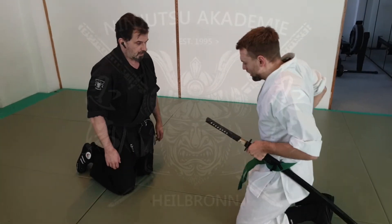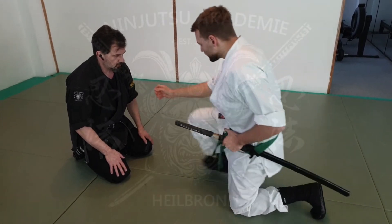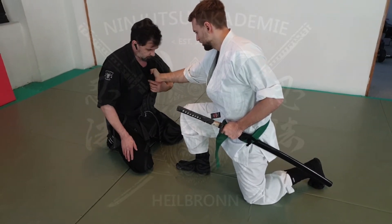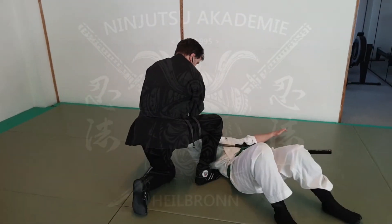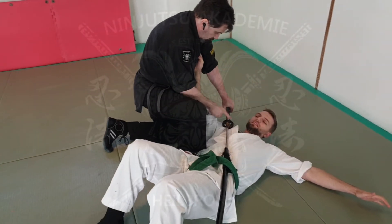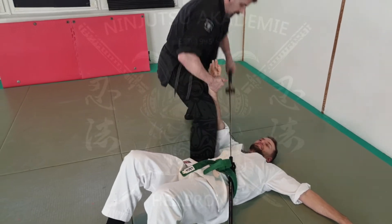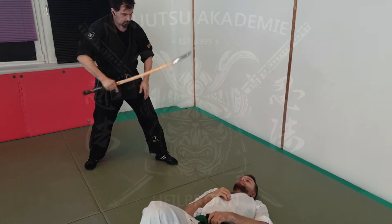For example, you have an attacker who still has the sword with him, and at first he grabs me. We go again to the side — I can, for example, do it just that way. I control the hand from here to here, pull the sword, so now I can cut him, or I just control him here with the Zuba, for example here on the collarbone or just here on the ribs, then take away the blade and be ready to finish him off.